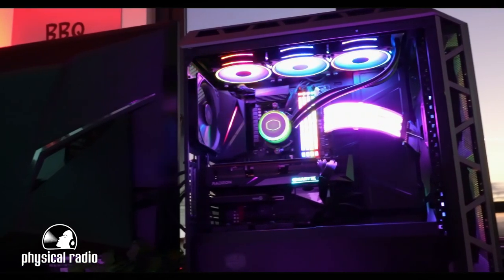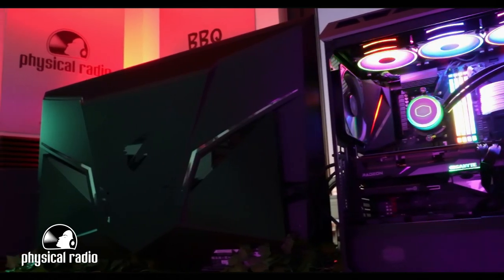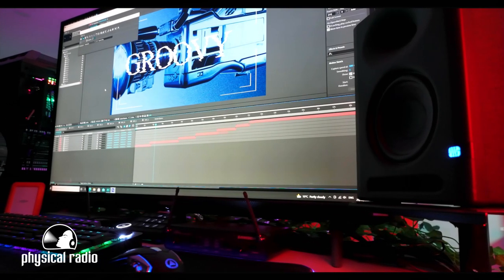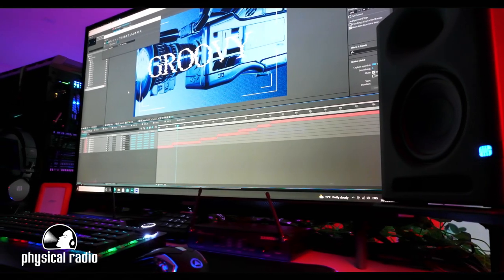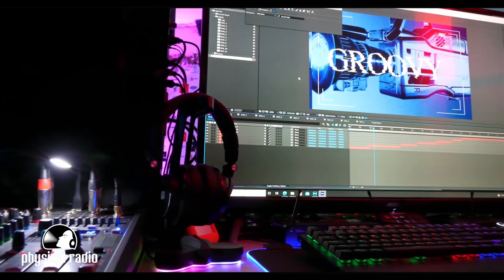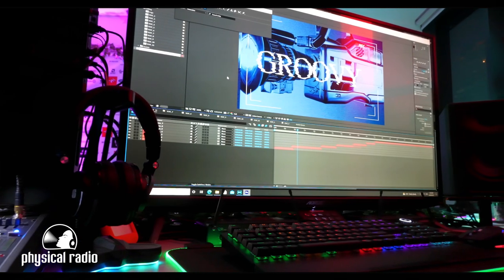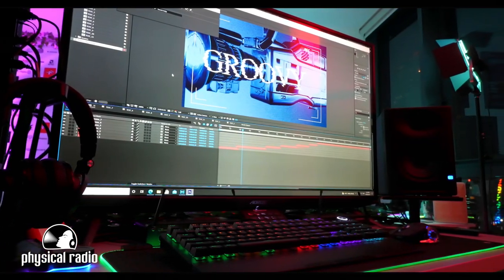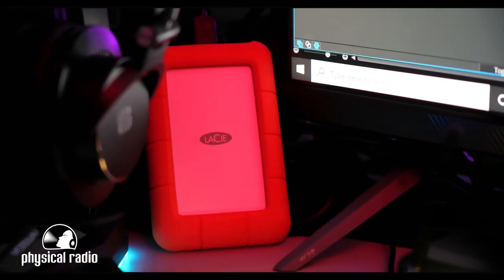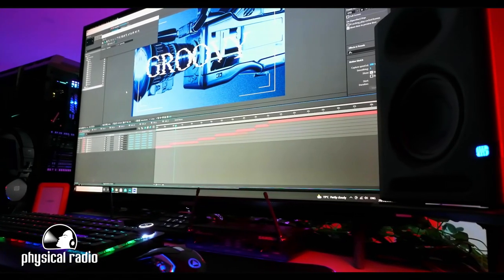We added to the configuration 64GB of RAM and an ARGB 24-pin extension. The screen monitor is the FV43U by Aorus. This is a 144Hz UHD 4K QD display, which is perfect for gaming but also in our case for video and photo editing. As for the backup, we use the LaCie Rugged Mini 2.5-inch 4TB USB 3.0 HDD.